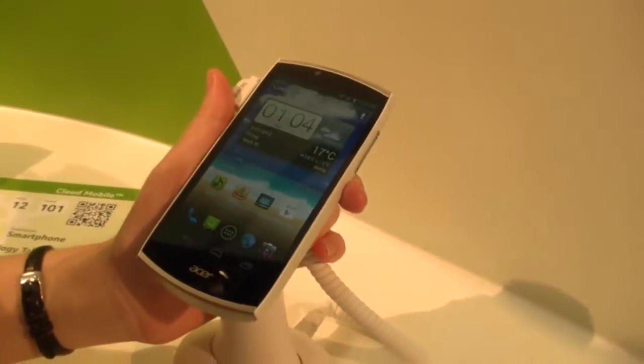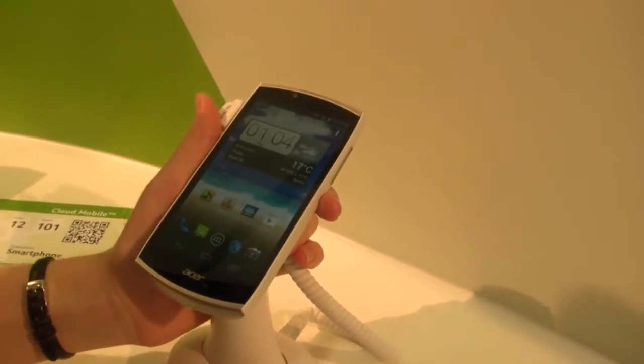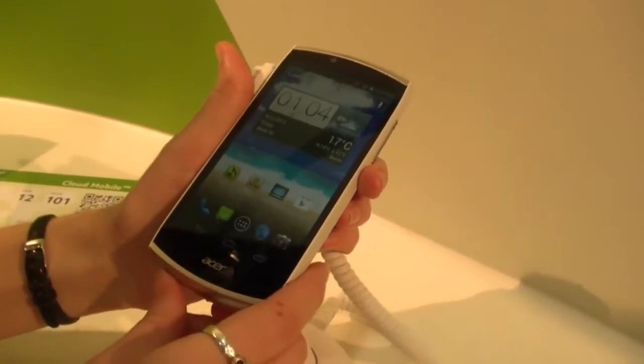This has 1GB of RAM and 8GB of memory. As you can see, it has a rather nice screen.